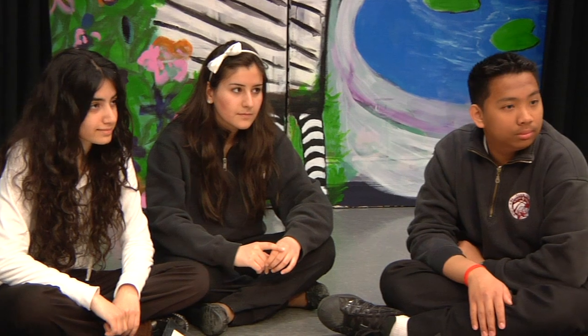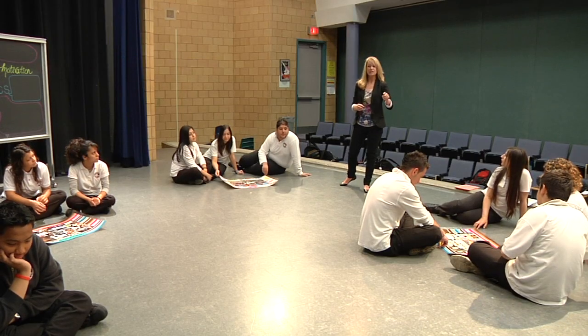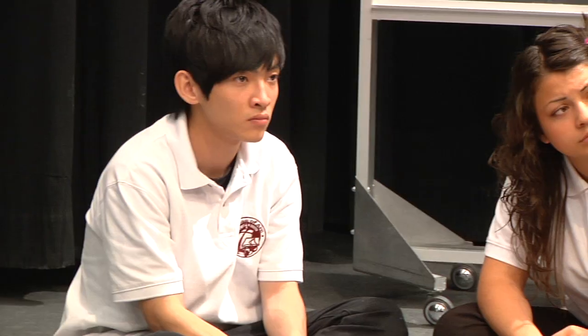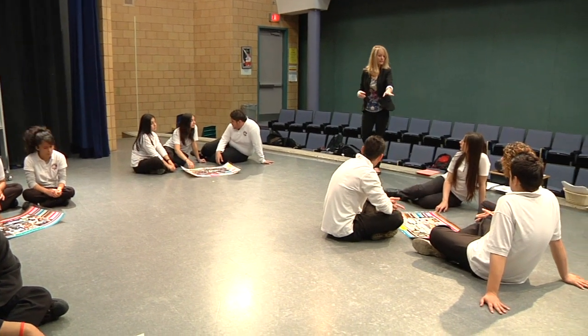For the next step, each group gets to share what they thought - just two or three sentences about your element and how it relates to drama. So we're going to start with this group. We're talking about time. Time is so important in drama because we need time to know where we have to talk and we need time for freezing. We need to know which time we have to freeze, and it's so important for drama to know the time.